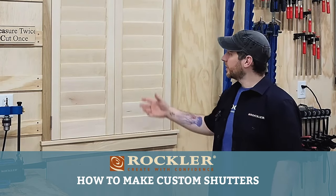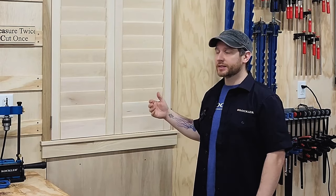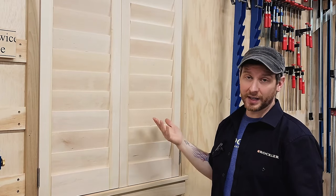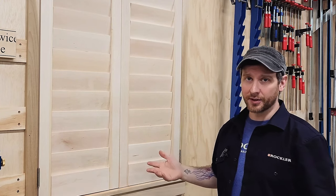Hi, I'm Adam from Rockler. Plantation shutters, or estate shutters, are indoor window treatments that have louvers that are either fixed or movable. They increase the home's curb appeal, they provide some extra insulation, they're easy to clean, and they last forever.